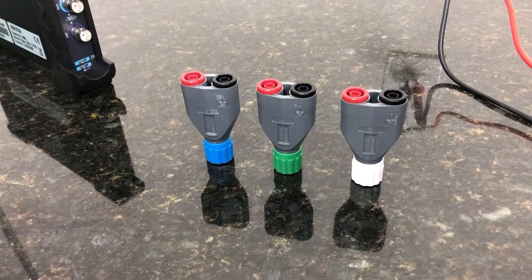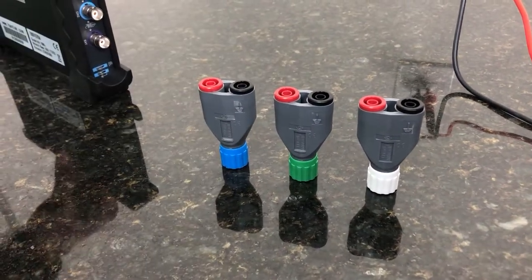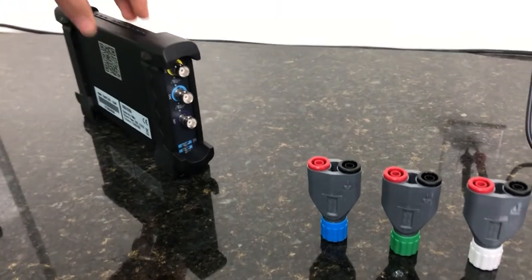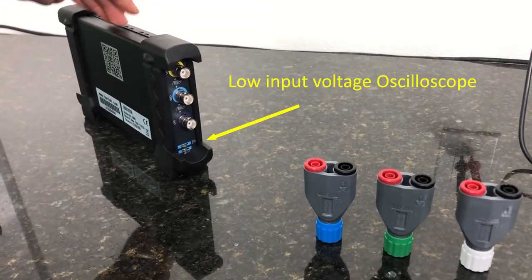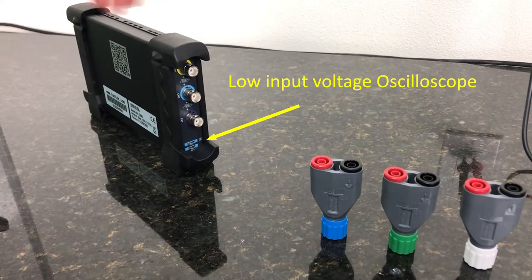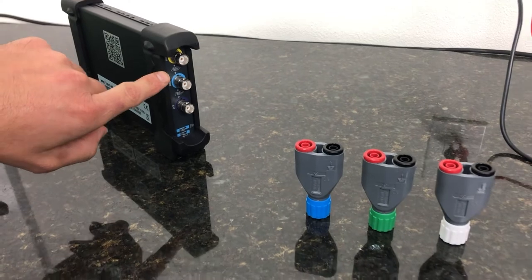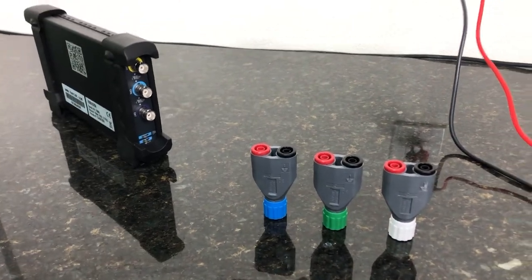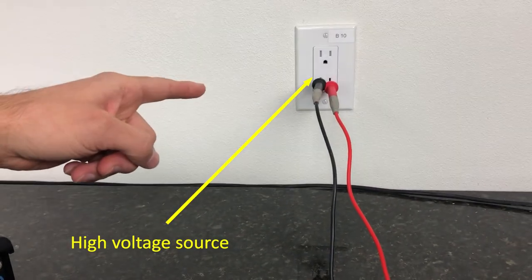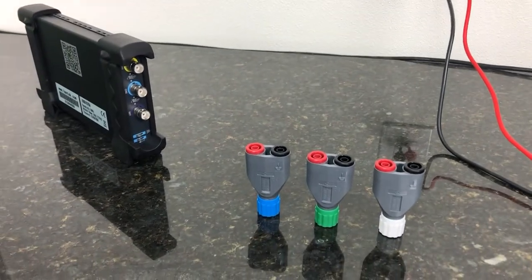A really good example of when to use one of these attenuators is when you're going into an oscilloscope such as this — it's a PC-based one, USB or Wi-Fi in this case — but the maximum input voltage is only 35 volts. And today we want to measure the input from an outlet here, and so that's going to be about 120 volts RMS.